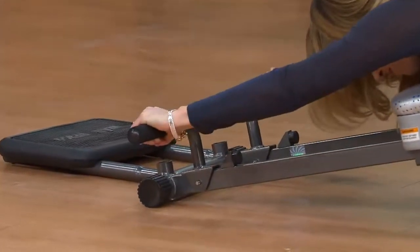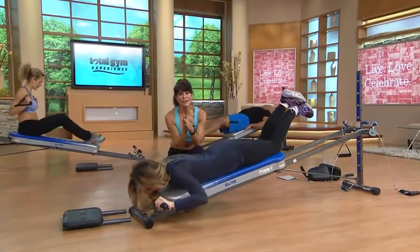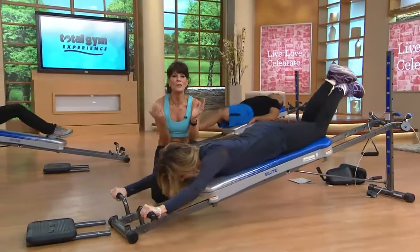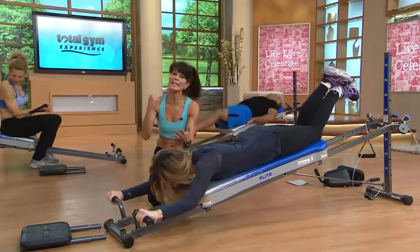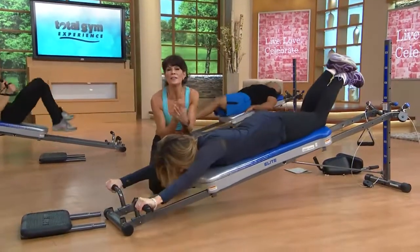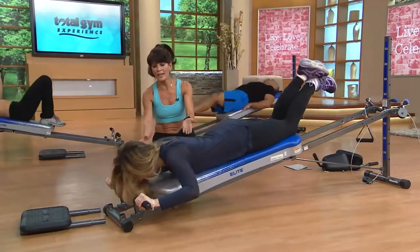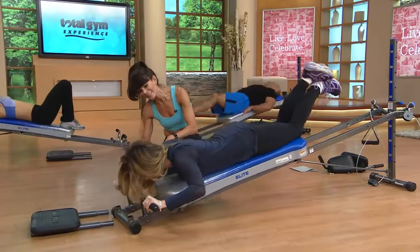What frustrates me most is when people start an exercise program and don't get the results they desire. My number one goal as a trainer is to make sure you get the results you want. I've been a trainer for close to 30 years, and I have clients who've been with me nearly that long because they get those results — it keeps them motivated and they see themselves improving.